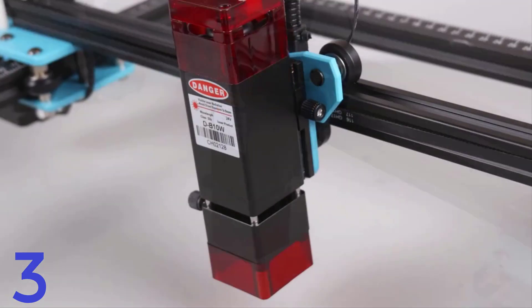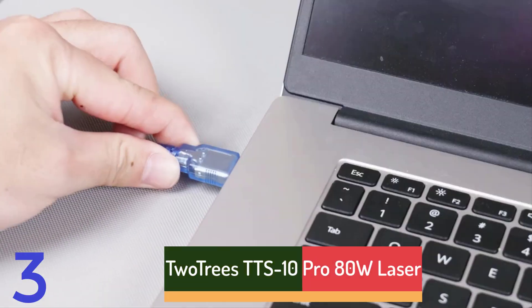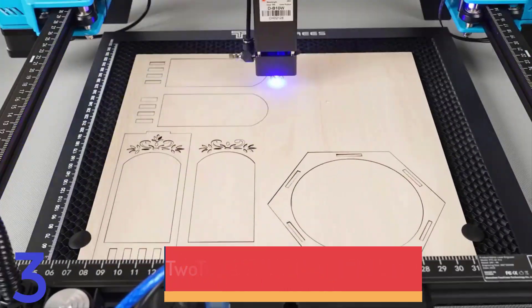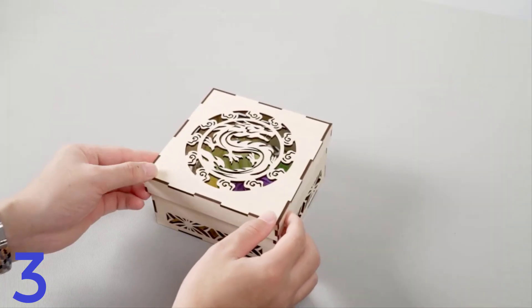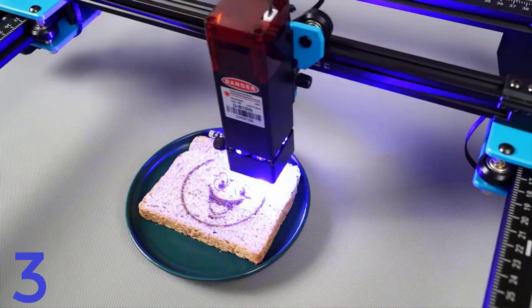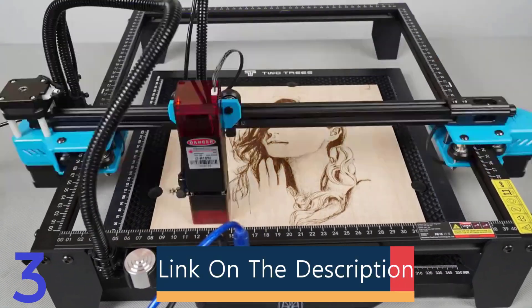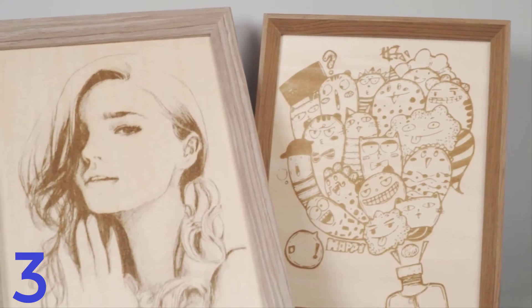Number 3: The Two Trees TTS-10 Pro 80W Laser Engraver is a high-performance machine for engraving and cutting, offering a 300 by 300 mm engraving area and 5.5W laser power for precise results on various materials. CE-certified, it offers enhanced control and ease of use. Ideal for DIY logo printing, this versatile machine is suitable for personal and small business projects, making it an excellent choice for creators seeking precision and efficiency.